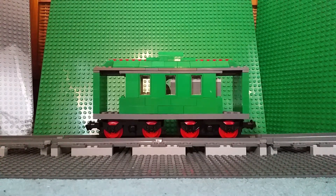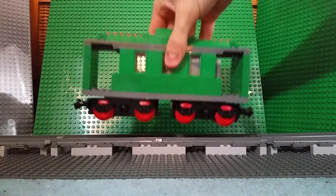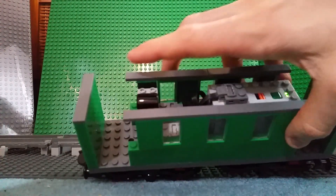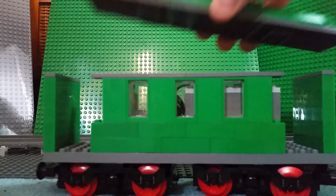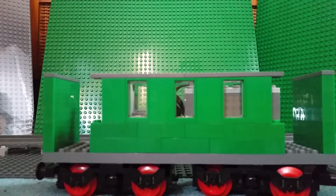So, this is a passenger car — or it's supposed to be a passenger car. I have gone ahead and actually put the power functions inside this time. The roof is removable with its own special details, with tiles on the top and specialised tiles to prevent it from sliding around. I might do that a bit more often with proper models of mine.